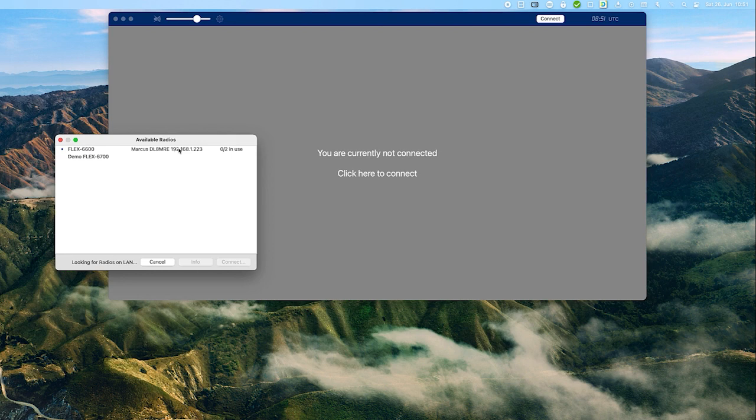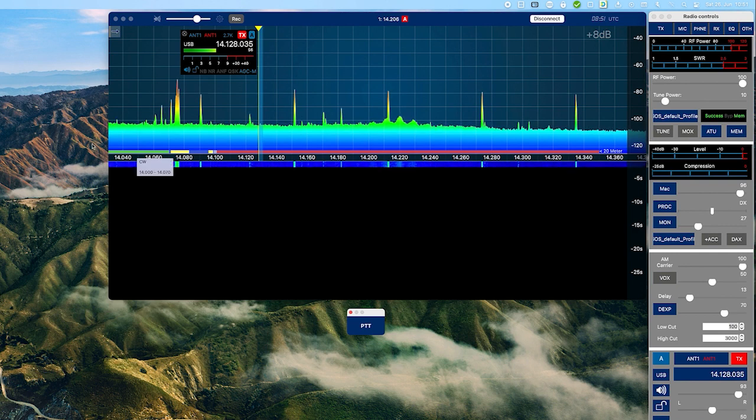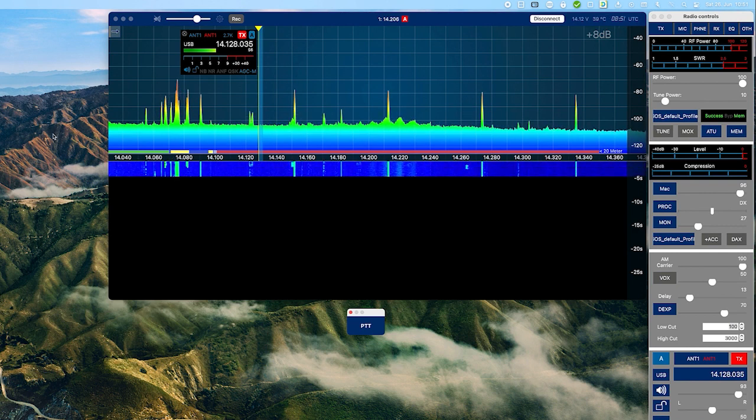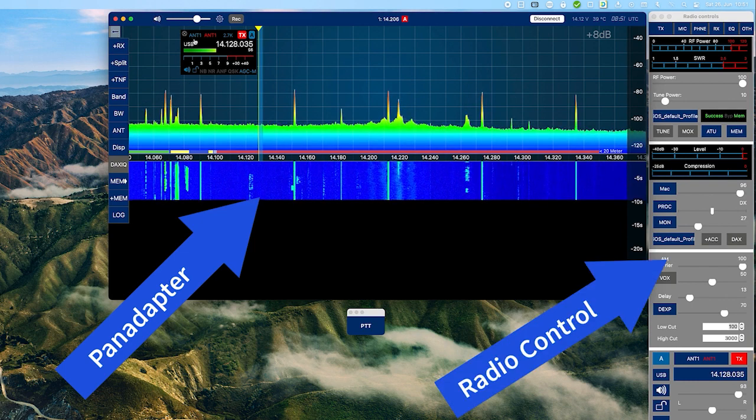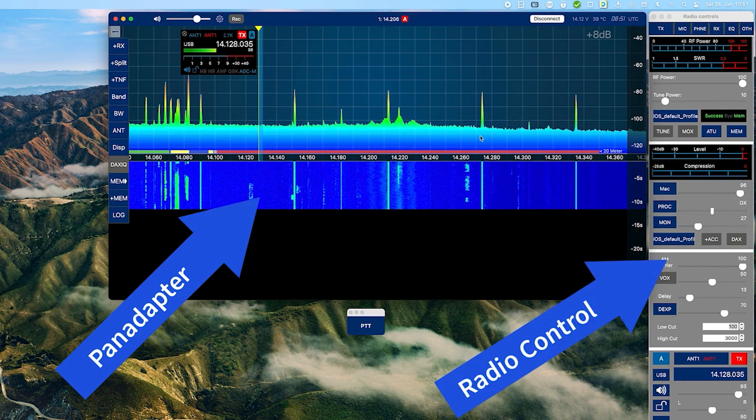After starting the app and clicking on Connect, the app finds all your radios on your network. You just need to double-click to connect. Next, you see the familiar pan adapter and radio control panel on the right side, just like for every Smart SDR software on any platform.